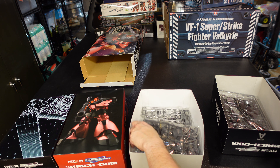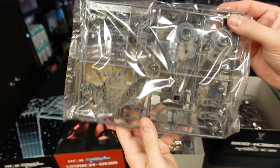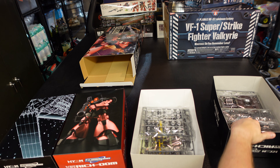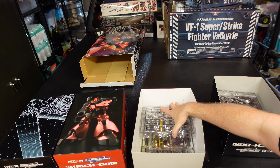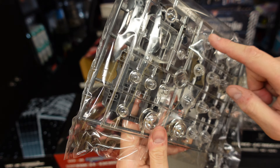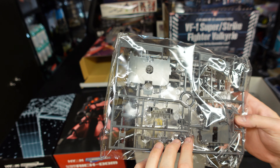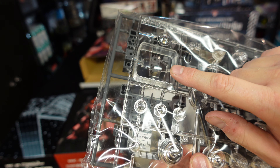We've got some inner frame bits, I'm sure. This just feels bigger than a normal perfect grade, I'll tell you. We've got some clear lenses there, 4.2 channel, the LED light through, and we got the main helmet lens. Sorry about the glare.